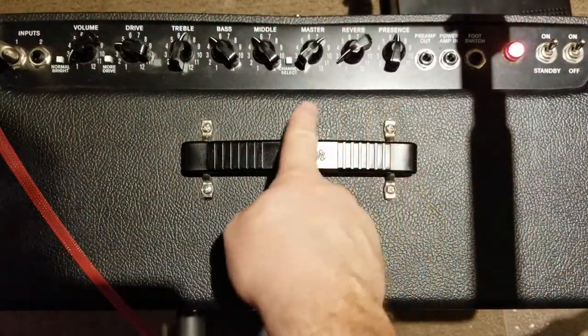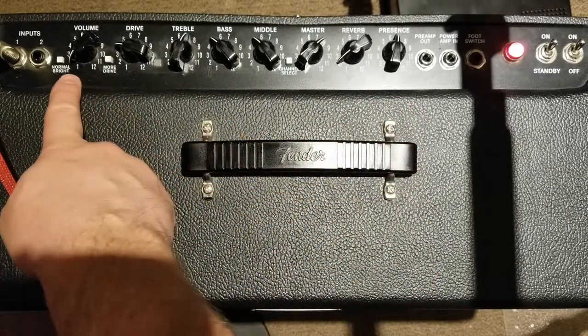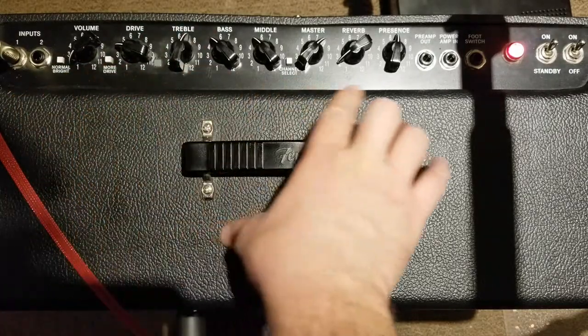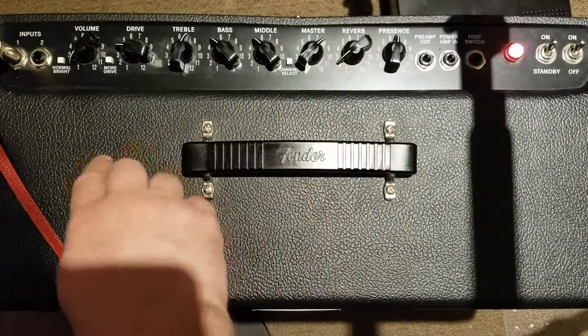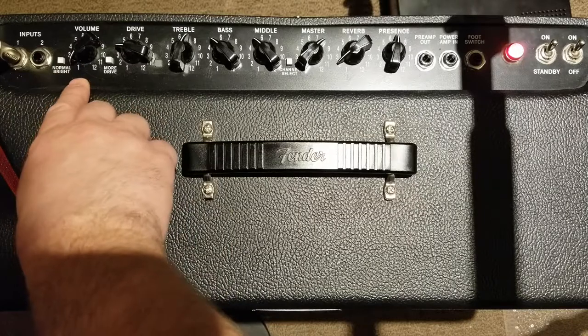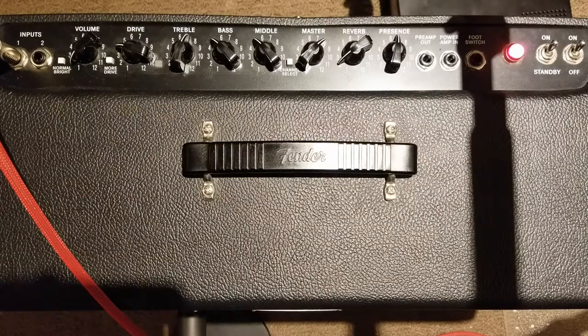Here we can see the top of the amplifier. I have the attenuator currently turned off and the volume is around two. Throughout this demo I'm not going to change any of the knobs — the only thing changing is the volume. I'm only going to be using the first channel, not the drive channels, and we're going to watch how the drive starts to increase as the volume increases. I have a decibel meter hooked up and right now we're running about 65 to 70 decibels.